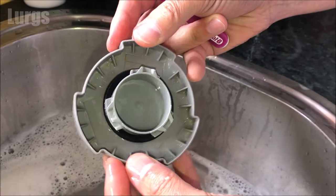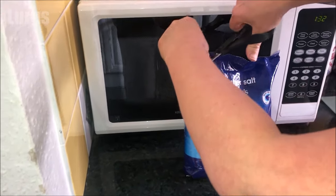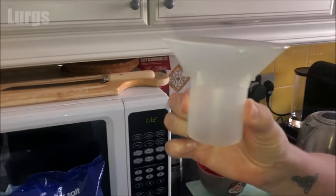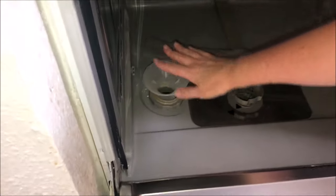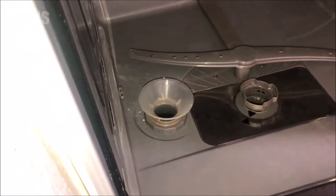This is what it looks like afterwards, ready to go back on. Once you've topped up the salt, take your bag of dishwasher salt and just cut a bit off the corner. You should have got a funnel when you had your dishwasher — hopefully you've still got it. Put the funnel in the hole, which obviously helps when you're topping up the salt.